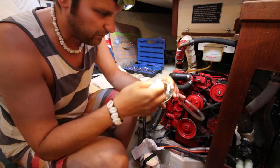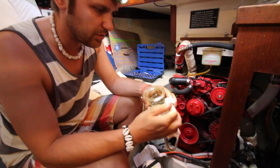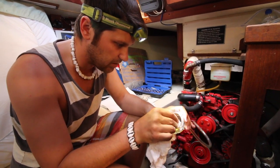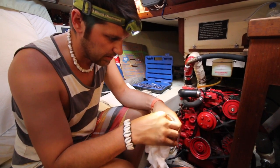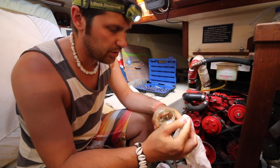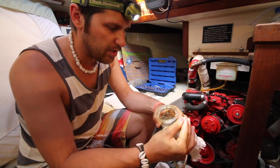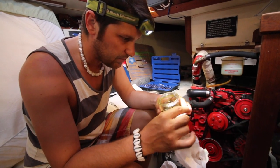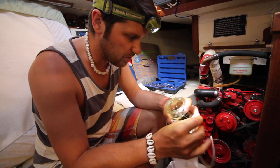You'll first notice the effects of a clogged fuel filter in the engine getting a little slower to start — it kind of cranks over for a long time. It will eventually get bad enough to lower your RPMs at the top end; you won't quite be able to reach full RPMs, and then your engine will quit running.